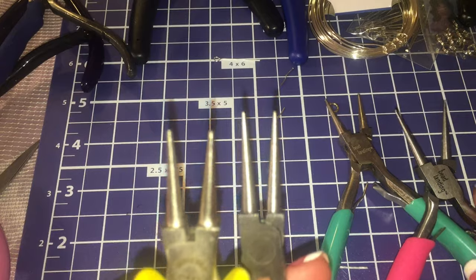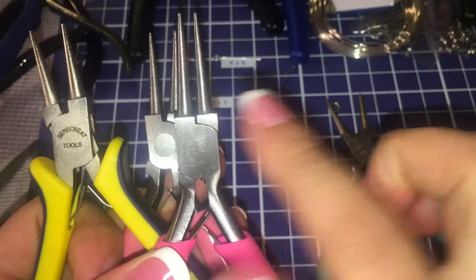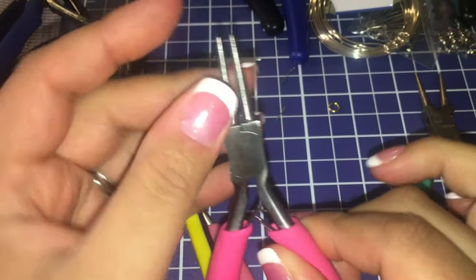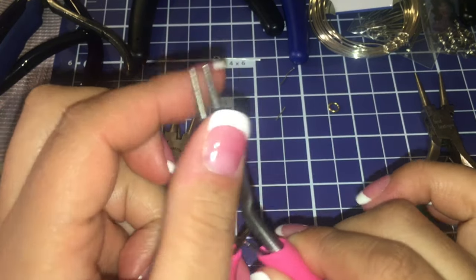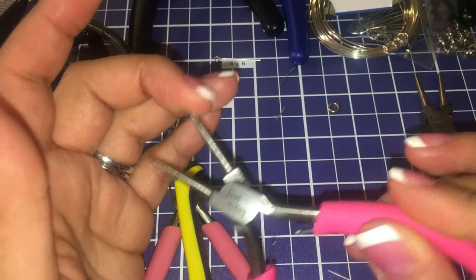These are round nose pliers. The difference is in size — some are longer than others, this one's a little thicker, this one's a little shorter. These are my favorite, the longest ones, because I like to make loops that are small, especially when you're making rosaries. Any of them work though.